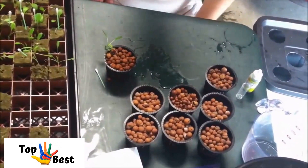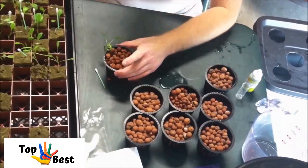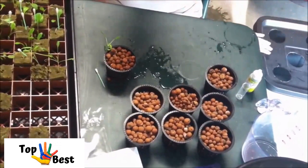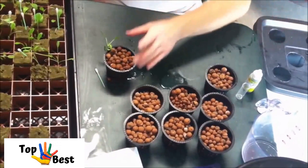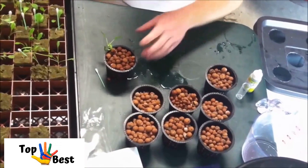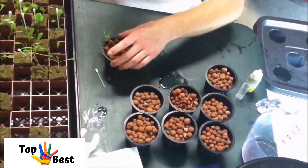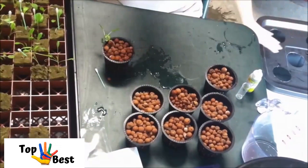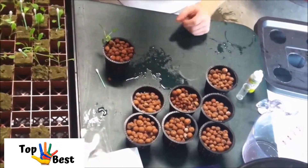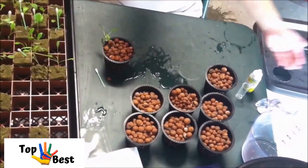Now this is ready to be put into your hydroponic system. You're going to want to do this after you have the water and nutrients set up, because you don't want this to dry out. The rockwool will help keep it moist, but once your water is all set up, this basically just drops right in. Turn on your air pump and stick it under a light.